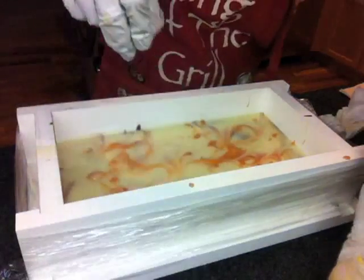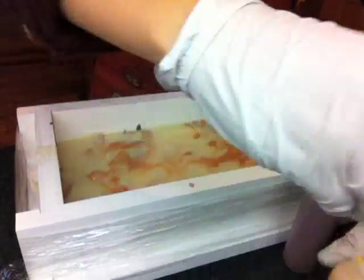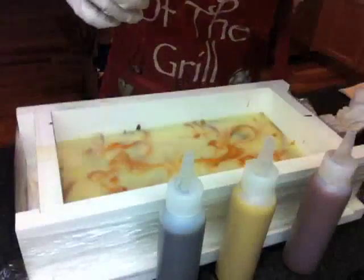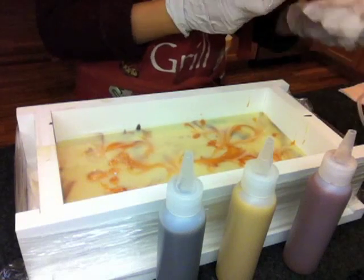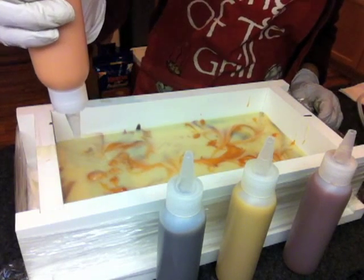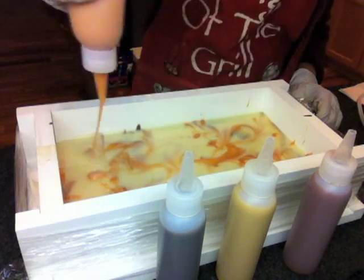Hi everyone, this is Emily from Shade Design Studio. Today I'm going to show you my second try of the peacock swirl. You probably wonder why this is starting from the middle — it's because I forgot to turn on my camera. I have half of the soap already in the mold and I'm just starting to record me putting all the color into the bottle and getting ready to swirl.